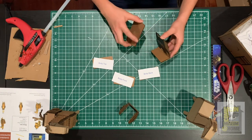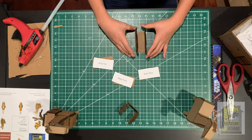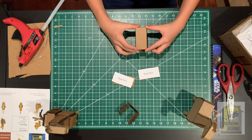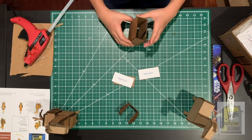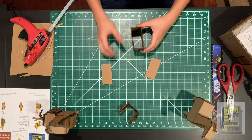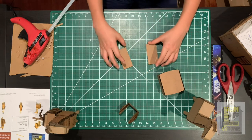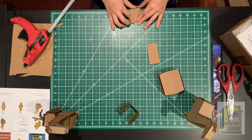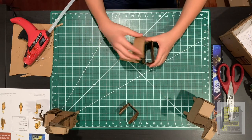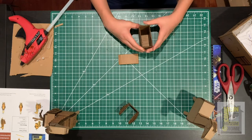Once you've glued that, do the same thing with the other side, gluing the flat edge right there. Then take the body top and glue it on the opposite side the same way. Once those pieces are attached, grab the body front and body back. Since these go on the curved side, we'll need to curve these pieces — take them to the edge of the table and pull down so they get a nice curved shape, then glue them in place.